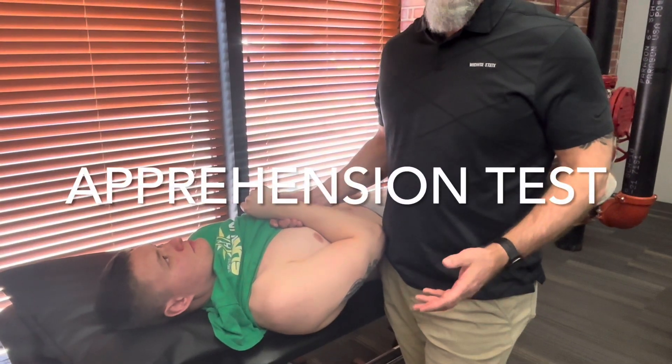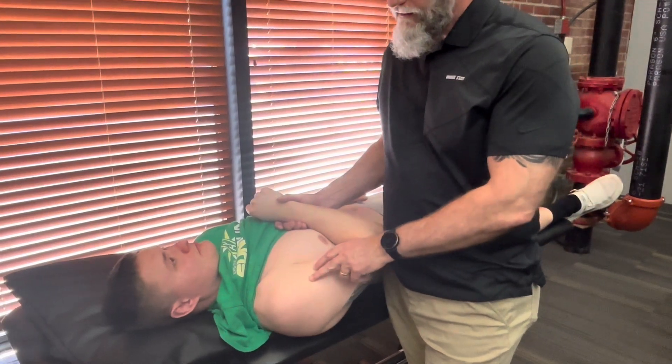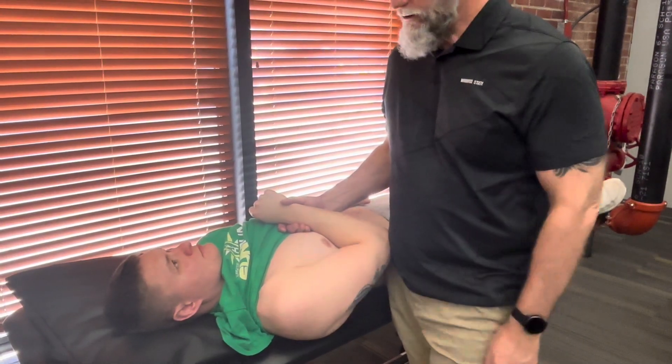This is the glenohumeral apprehension sign, or the apprehension test, where we're going to test to see if he's had an anterior dislocation of his glenohumeral joint.